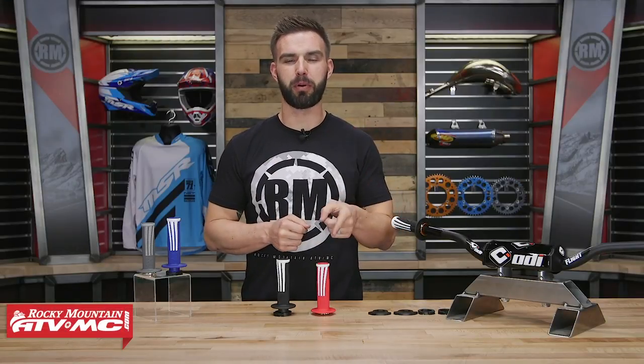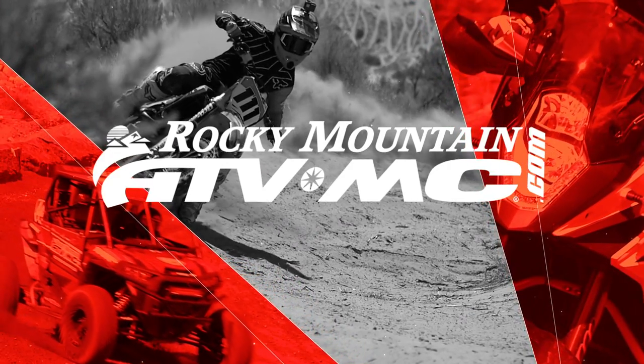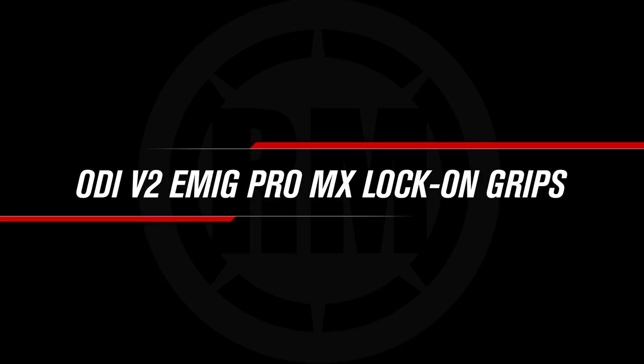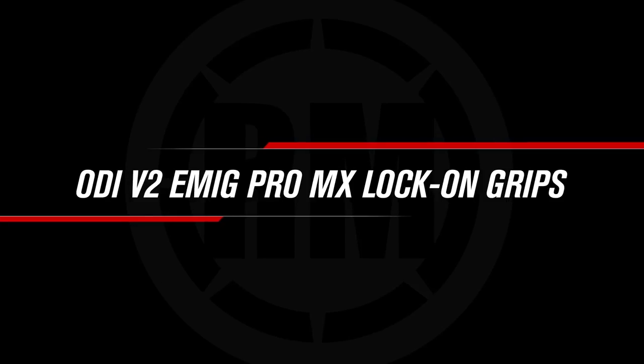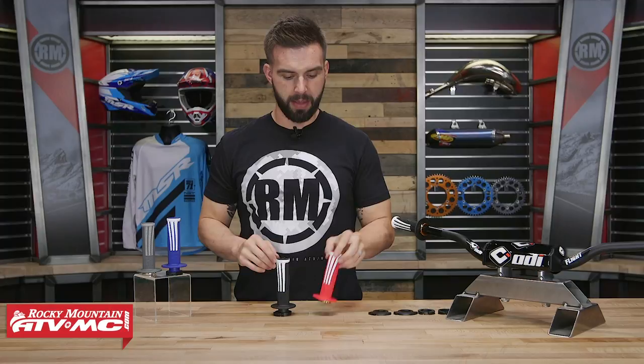Hello everyone, I am Chase at Rocky Mountain ATV MC, giving you a closer look at the V2 Emig Pro Lock-On Grips from ODI. Today we're giving you a closer look at the all-new Emig Pro V2 Lock-On Grip coming from ODI.